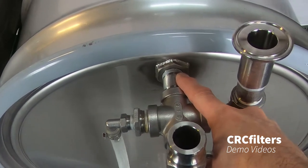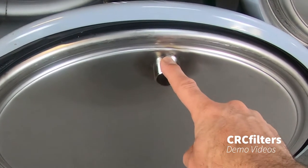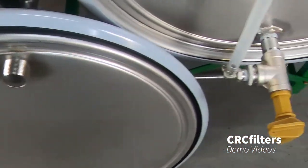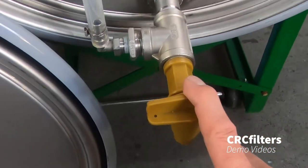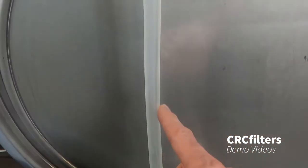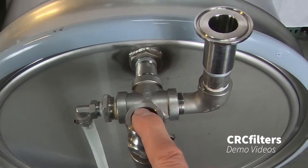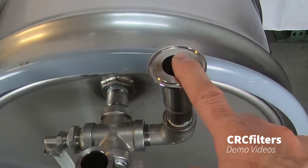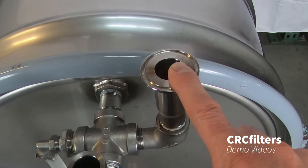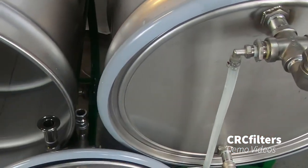We've got three-quarter inch female NPT on the outside and one inch male NPT on the inside. We've got a three-quarter inch polypropylene valve with a sight glass, a three-quarter inch cam lock fitting previously used for flow, as well as a three-quarter inch tri clamp fitting that was previously used for venting.